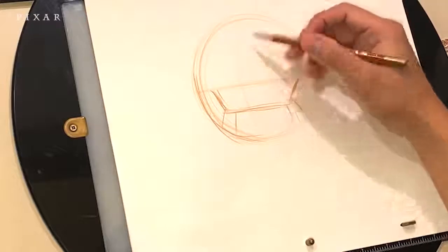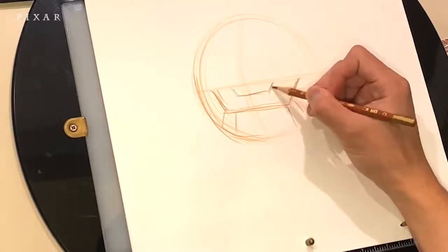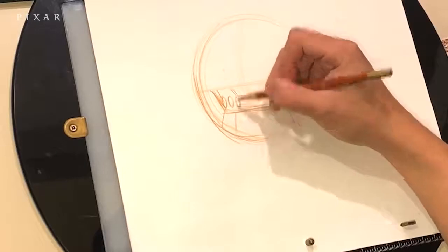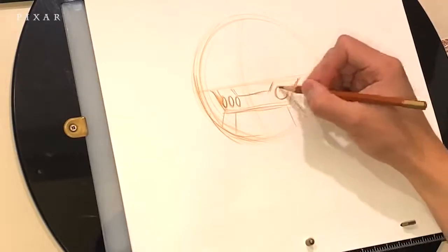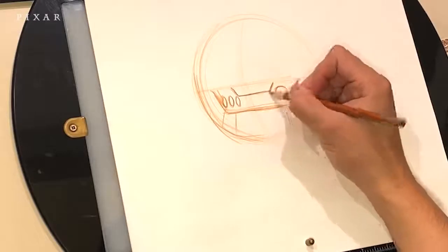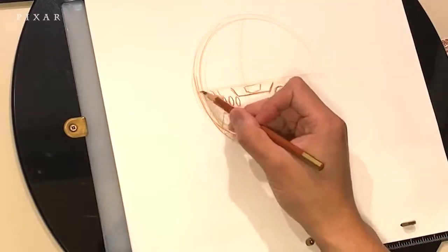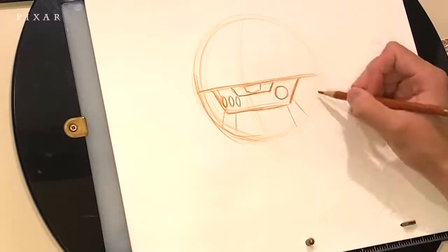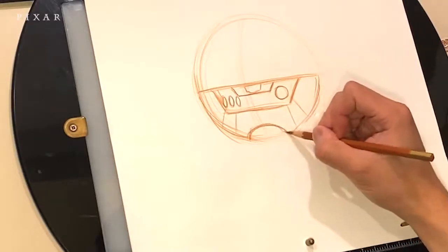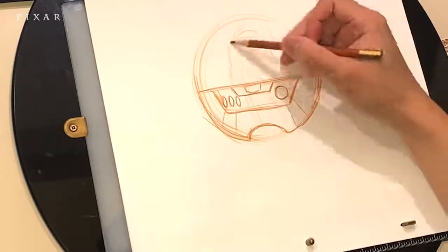Looking at the guideline again helps me figure out what the center line is so I can add the top panel part. He's got one big button on the right side and three smaller oval shaped buttons on the left. I'm going to darken up those lines a little bit more and add a little logo just above the panel. Make sure you always keep your initial lines light until you find the right line and you can always darken it later. I'm creating a little gap at the bottom of the torso to add his lower half later.